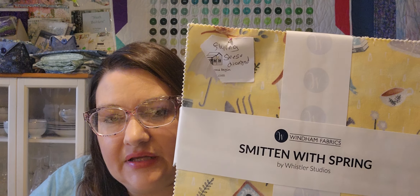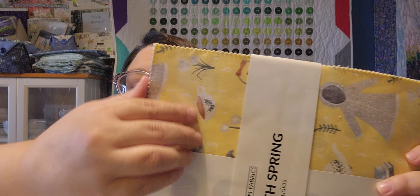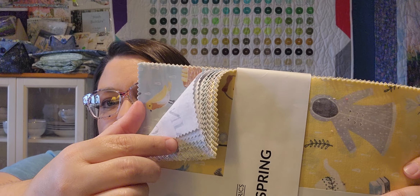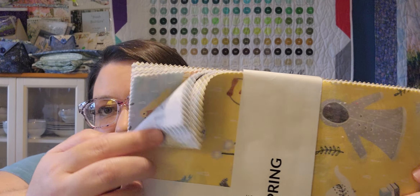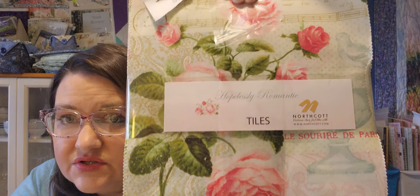I have Smitten Whispering and this is a Flying Geese Diamond pattern. Little birdies in there. Got three more. This one is from Northcott — Hopelessly Romantic — and I plan on doing a Twinkling Stars quilt.